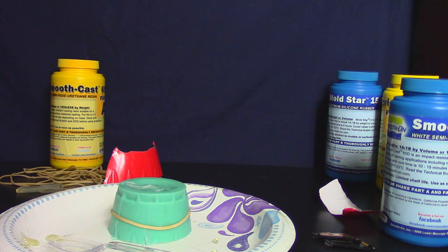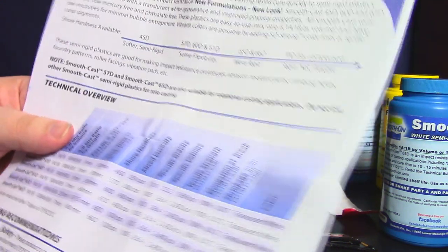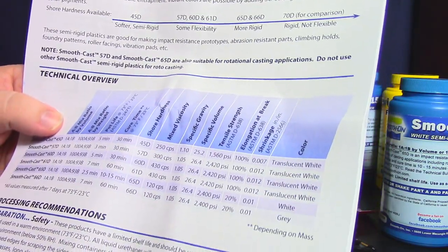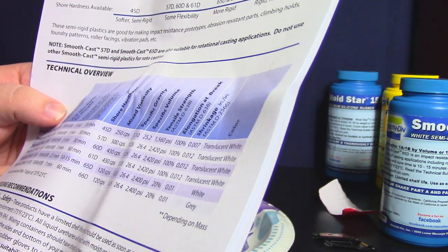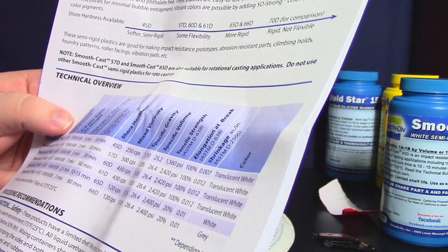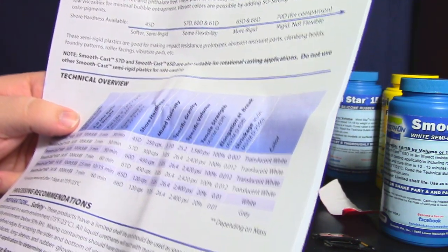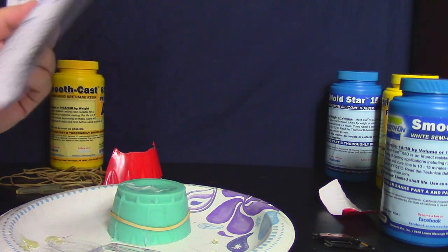I've let that sit now. Let me check my little booklet. So the 65D has a pot life of 2.5 minutes, and a cure time of 10 to 15 minutes. I thought it'd take like six hours! I'll check this in 15 minutes and see how it's going. I didn't know it was that quick — I'm so intimidated right now.